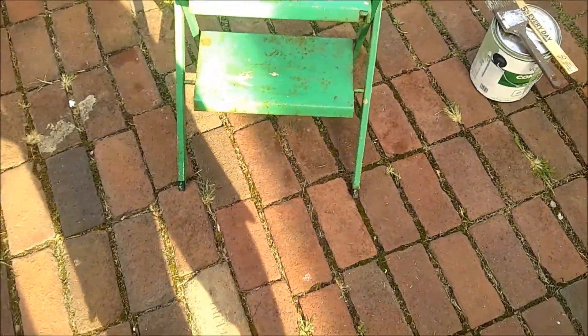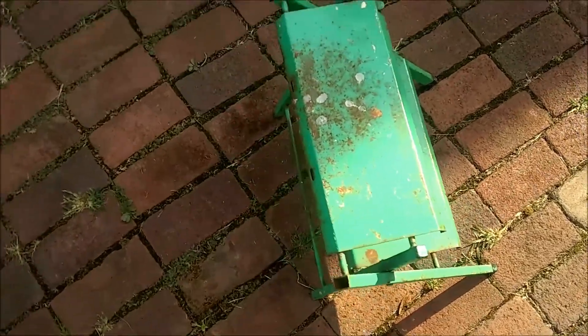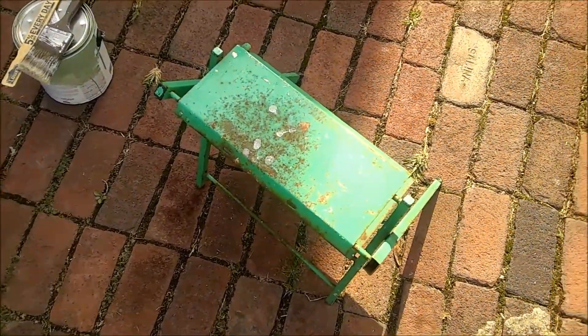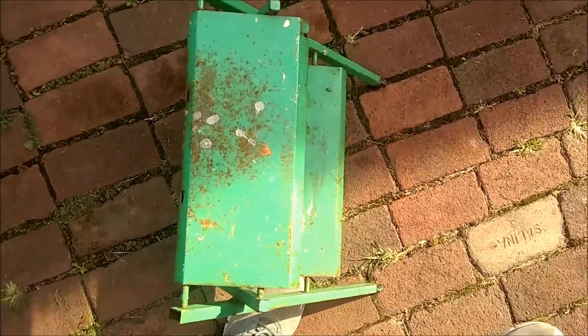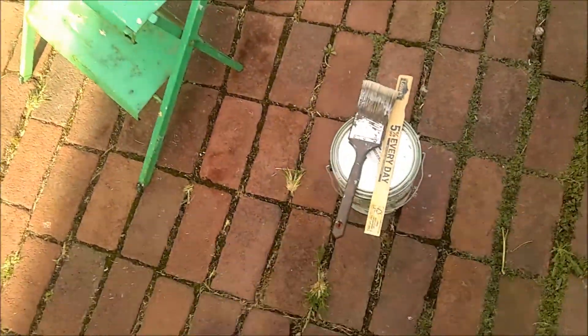So here's our project. This is an old metal step stool that I found in a wood painter's basement while we were doing the clean out. He just lost all his junk so I'm going to go ahead and repaint it.